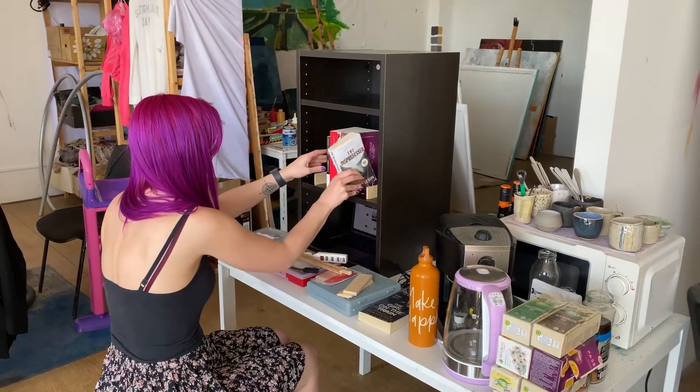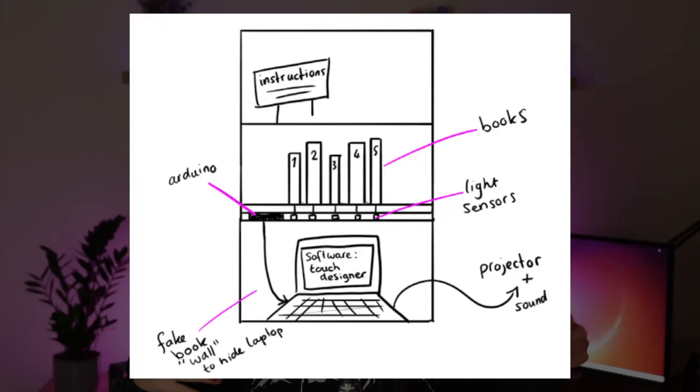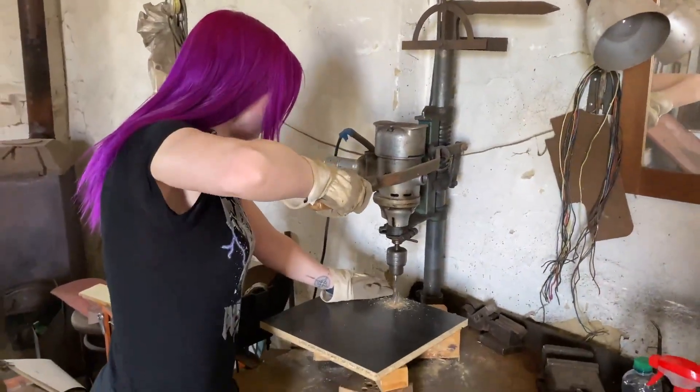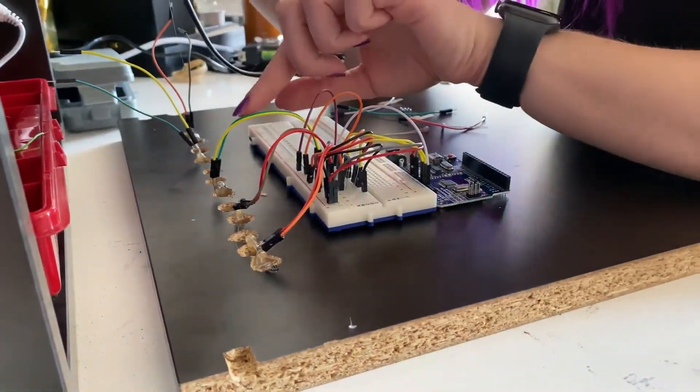For the physical setup I collected books that I wanted to display — ones I thought had a nice story to visualize — and I picked up a nice shelf from the marketplace for 5 euros. The only important requirement was that it needed a compartment that could be closed off, so I could put my laptop, Arduino, USB connections, and power inside. I then drilled holes in the shelf where I glued the sensors with hot glue, leading them to the Arduino.